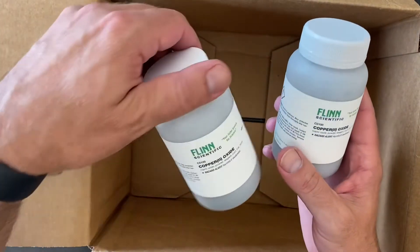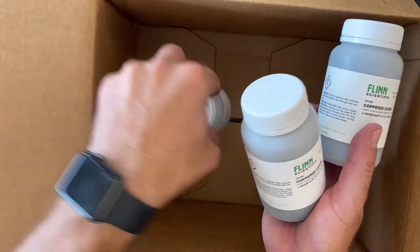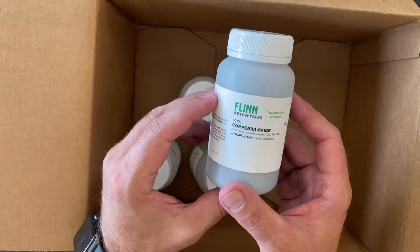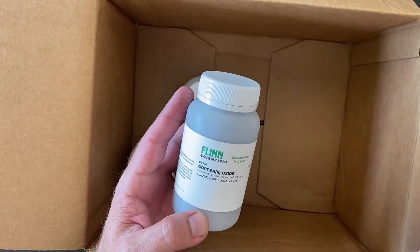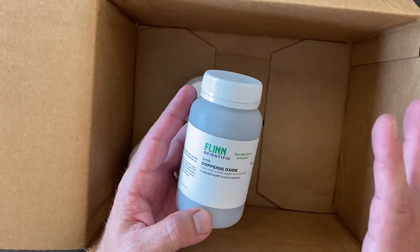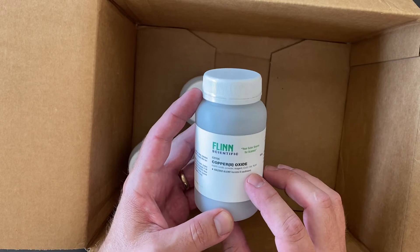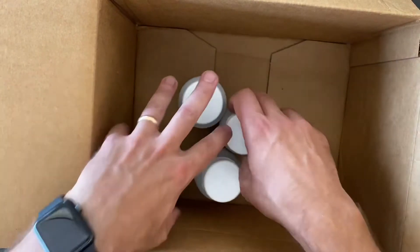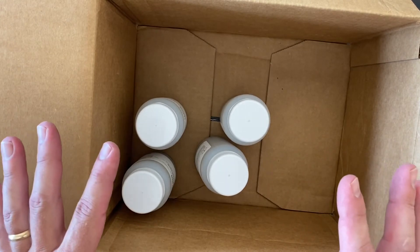And here we have some copper(II) oxide — four bottles of that. All three of these were oxide compounds; they like to ship them in groups that are similar to each other. This is the oxide box, and copper(II) oxide is what I use to make a sort of thermite's evil cousin. I'll try to post a link to that video in the description.